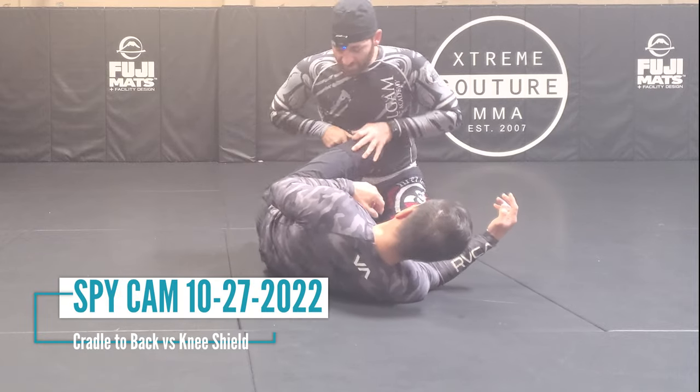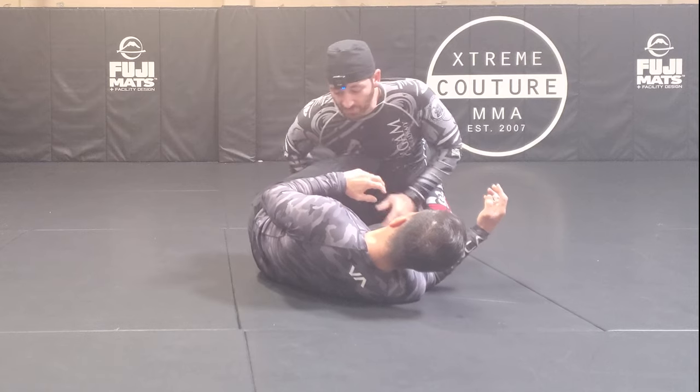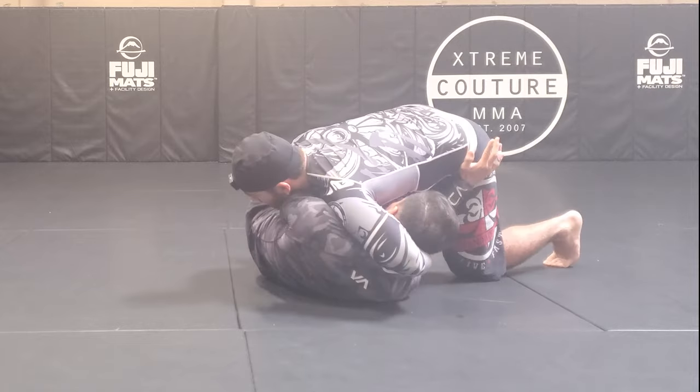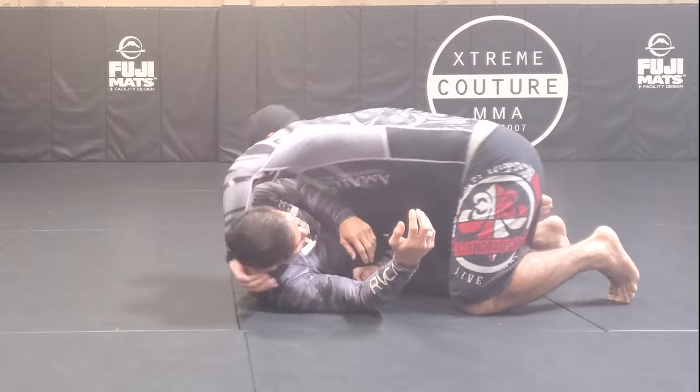Particularly when we're dealing with somebody who's doing a knee shield, which can be kind of annoying to work against. What we're gonna do is first reach over the head and lock my hands — just a regular S-grip cradle.